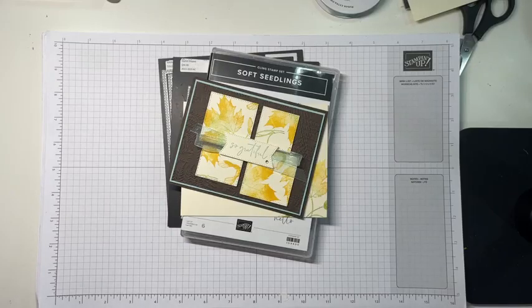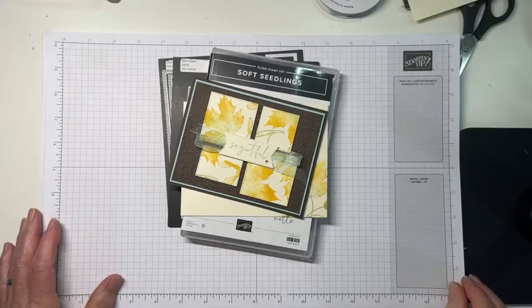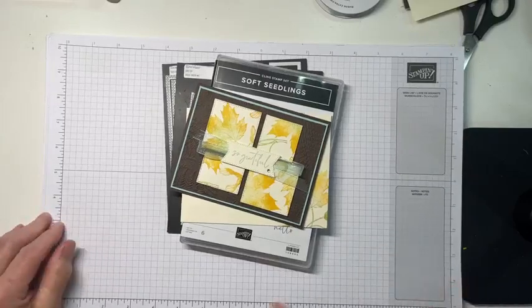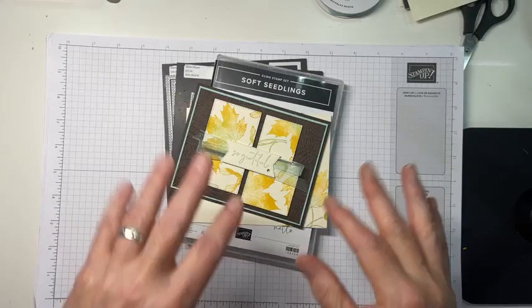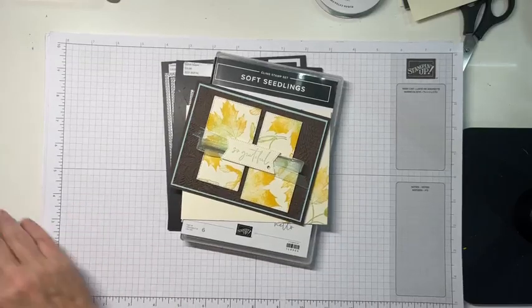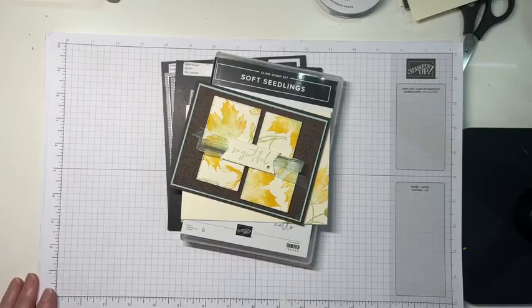Hello, it's Mary with Stamps and Lingers, and it is Thursday at 1 o'clock p.m. Eastern Time, which means it is time for a Facebook video. I'm going to double check — it looks like I am actually making airwaves go out into the interwebs, so that is a good thing.